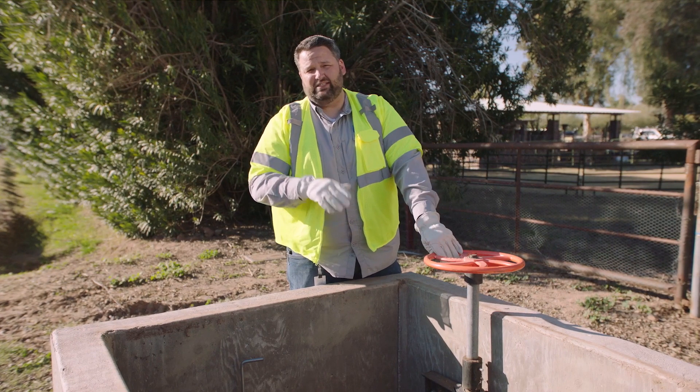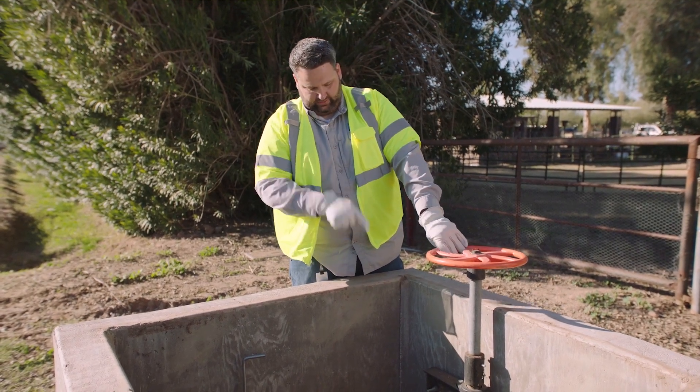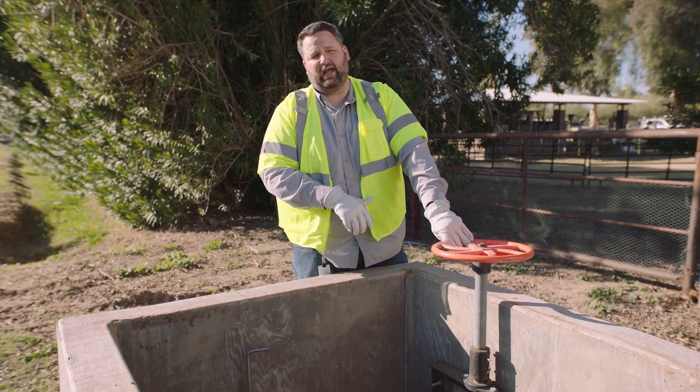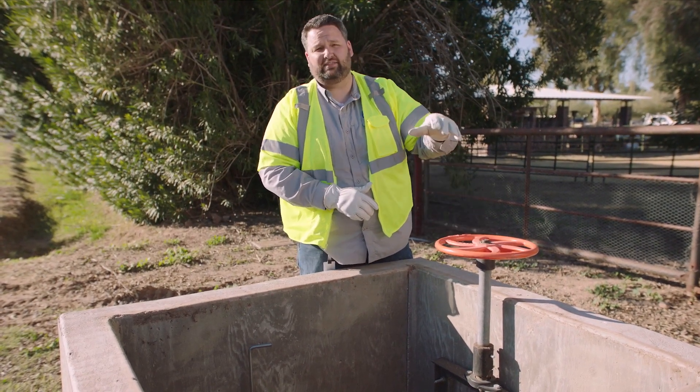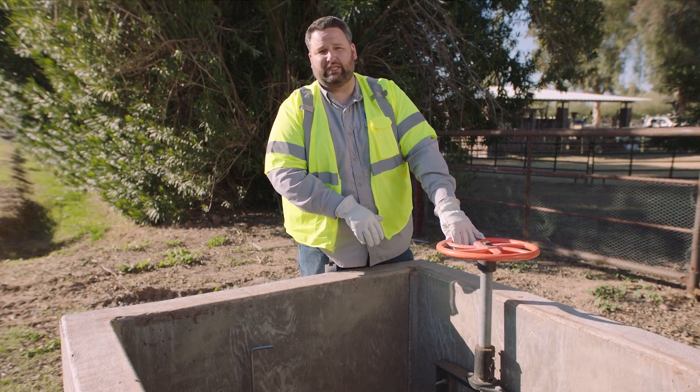Regular inspection is needed on these types of gates as well, because as rust may appear on the bottom, the bolts can detach from the gate. Meaning when you turn this handle, the stem will rise and fall as it should, but the gate will stay in place.